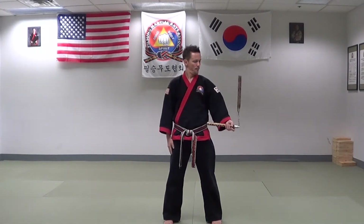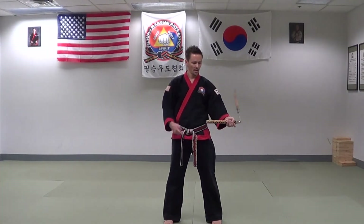Set number one: spins. Starting off, forward spin. The nunchuck is along the side of my body. The nunchuck part that I am holding stays somewhat parallel with the floor. Stopping the chuck under the arm, going the opposite direction — this is spin number two, reverse spin.